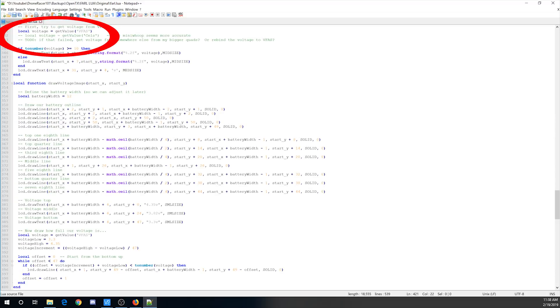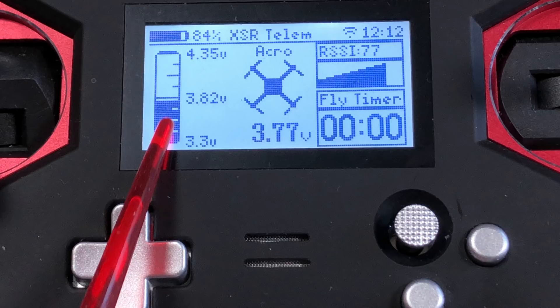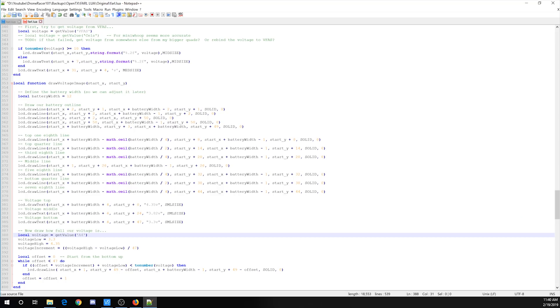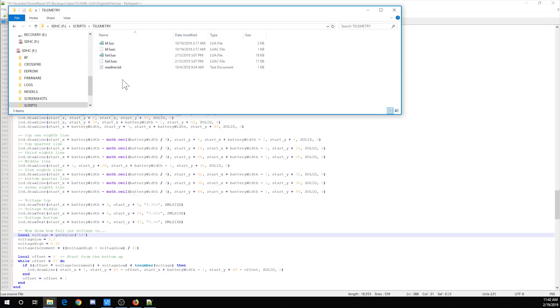Next we want to look at the voltage information. We have local voltage VFAS — that's the one shown on the bottom in the middle, so I might leave that one. There's a separate spot where the data is drawn: local voltage get value VFAS — this one I'm going to change to A4, so the average voltage will be drawn on the left while the total voltage is shown on the bottom. After you make these changes, save the file and copy it to your radio. I find it easiest to pull the SD card out and slip it into my computer using a little adapter.